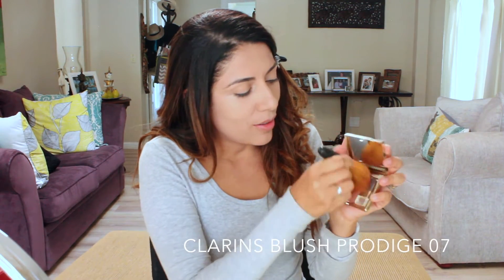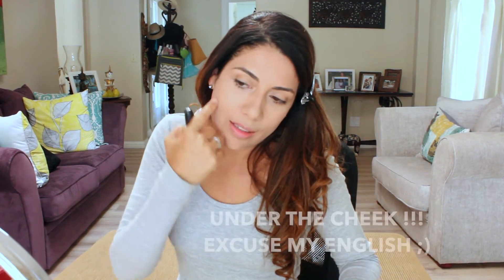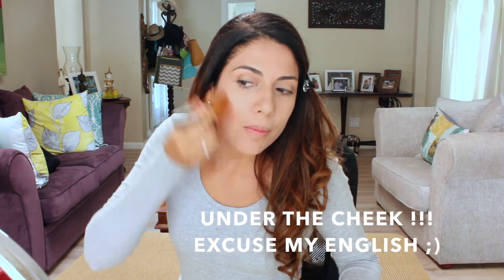Now let's give some color to the face by applying the blush. Blend all the colors together and then apply it under the jaw on this part. You can see the difference — this side with blush, this side without. Remember, be gentle with the blush; you don't want to look like a clown.